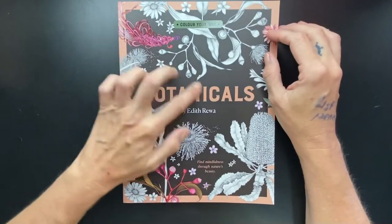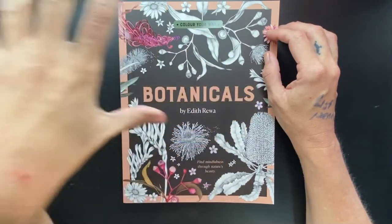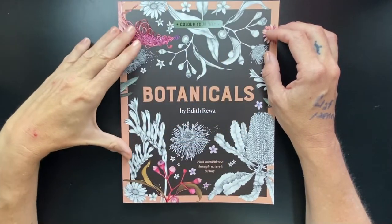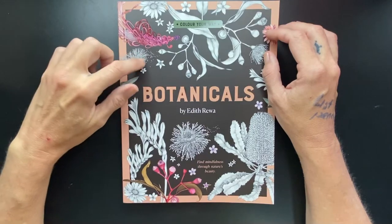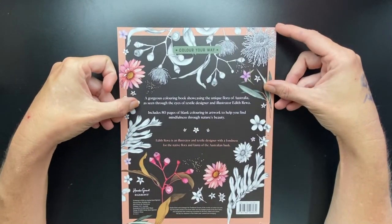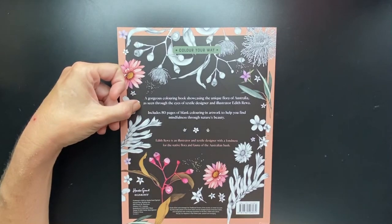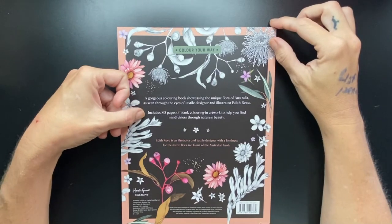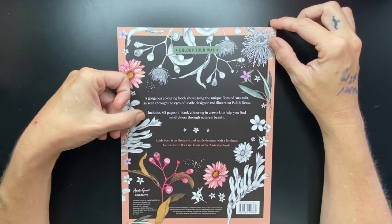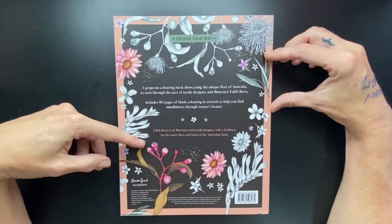Welcome back. I'm just on the tail end of my January haul. I was asked to do a flip through of the Botanicals book by Edith Rewa. This is Australian Botanicals. On the back it says a gorgeous colouring book showcasing the unique flora of Australia as seen through the eyes of textile designer and illustrator Edith Rewa. Includes 80 pages of blank colouring in artwork to help you find mindfulness through nature's beauty. She is an illustrator and textile designer with a fondness for native flora and fauna through the Australian bush.